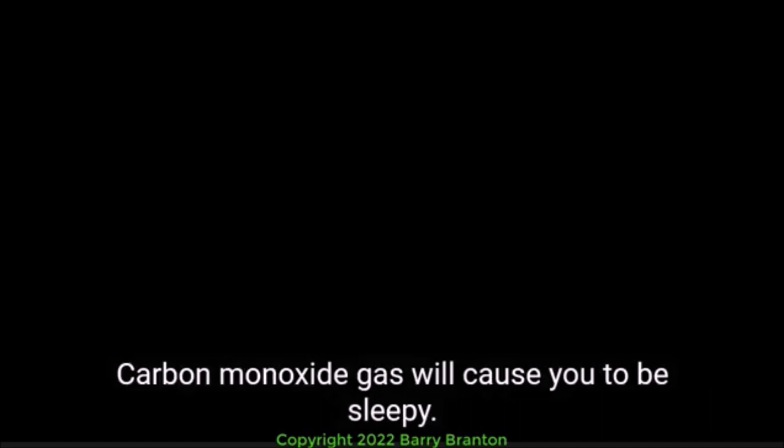Exhaust System. Exhaust system leaks are especially dangerous when cab ventilation may be poor, windows rolled up, etc. Loose connections could permit poisonous carbon monoxide to leak into your vehicle. Carbon monoxide gas will cause you to be sleepy. In large enough amounts it can kill you. Check the exhaust system for loose parts and for sounds and signs of leaks.